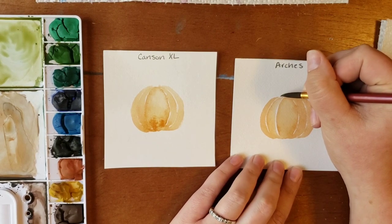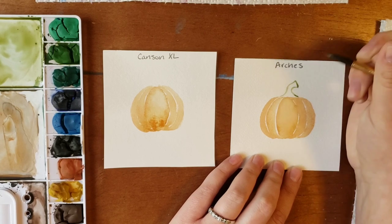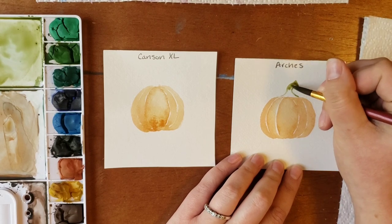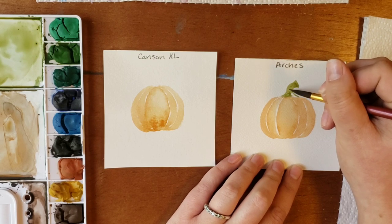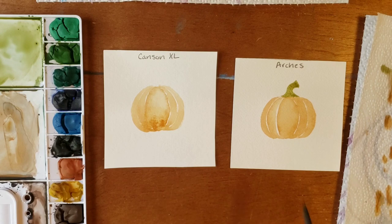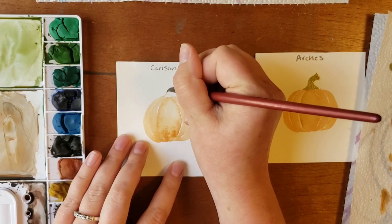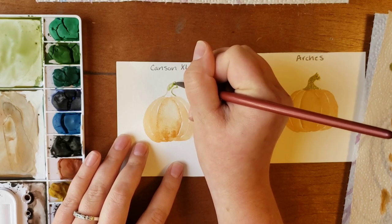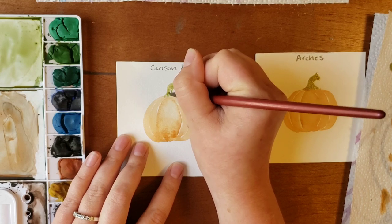On Arches you can make a line — here's the stem — a normal stem. You can spread it out pretty evenly and when it dries it's going to stay there. With Canson, when you go to make a straight line and fill it in, it has a tendency to spread beyond that first line that you put down.